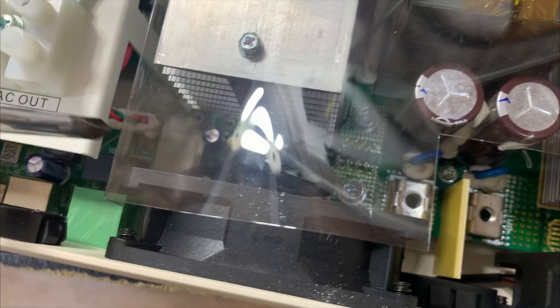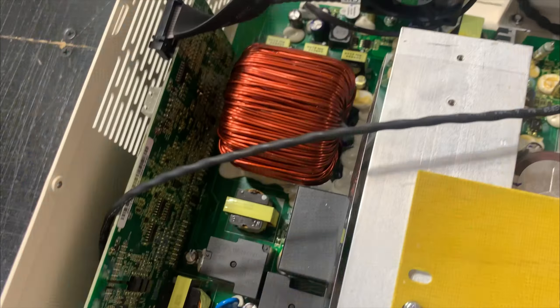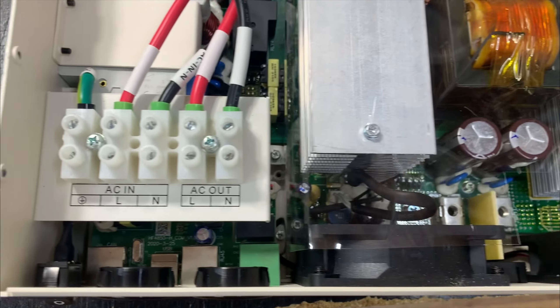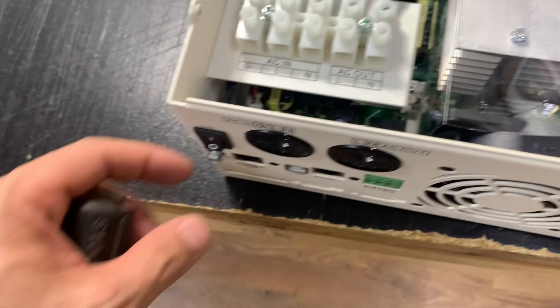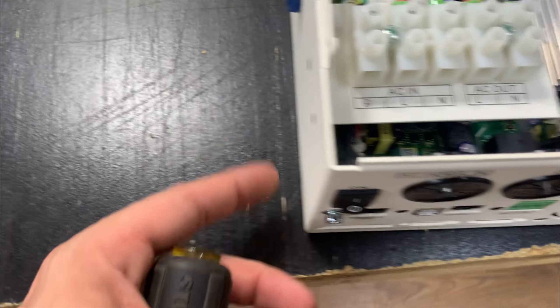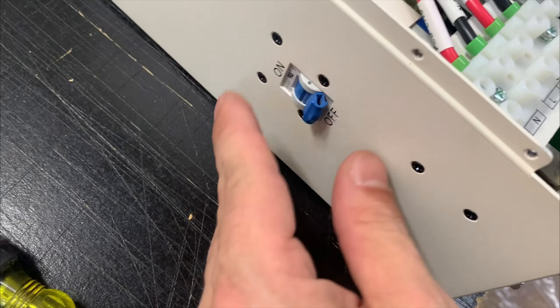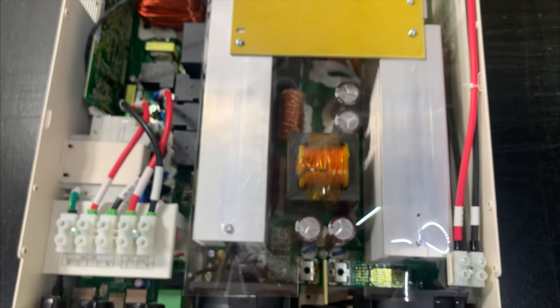It looks like they have a temperature sensor coming from down there, running into this transformer. This cuts the inverter on, this cuts the AC on, and it's a trip breaker in case the AC is overloaded. Pretty cool.